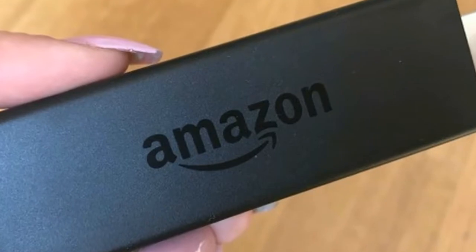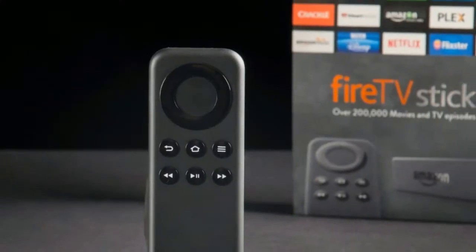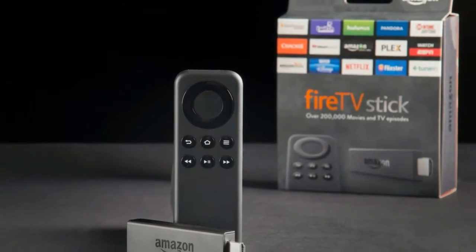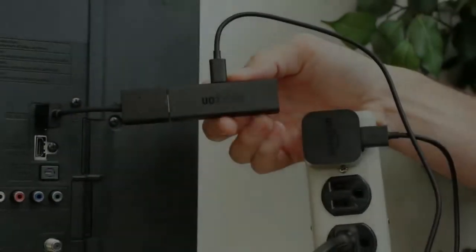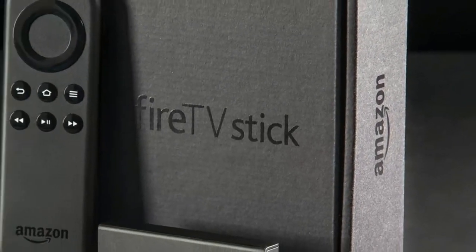Alexa's talents don't stop there. You can also ask her about the weather, sports scores, check in on the news, or get her to set a timer. New functionality also means you can ask her to fast forward or rewind during Amazon shows, which works seamlessly.